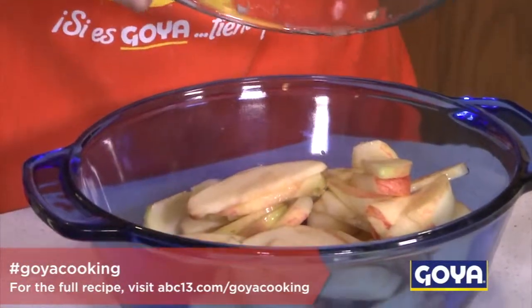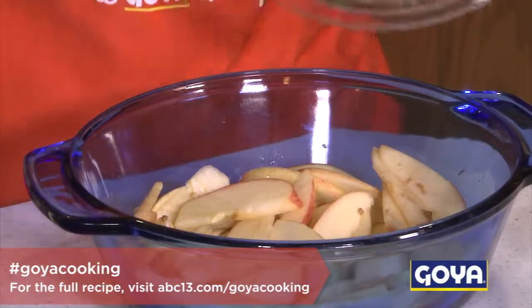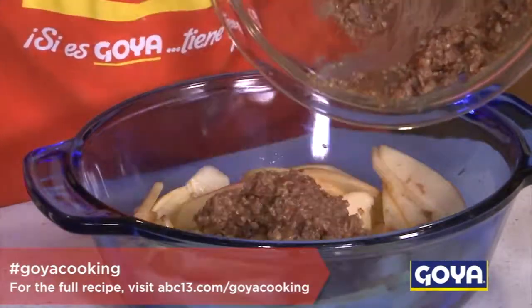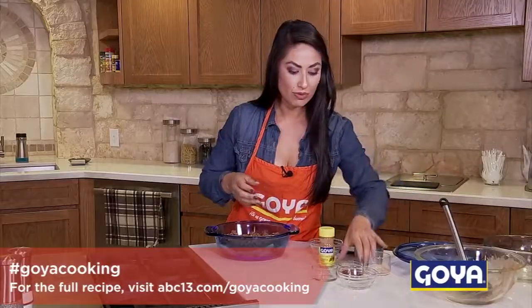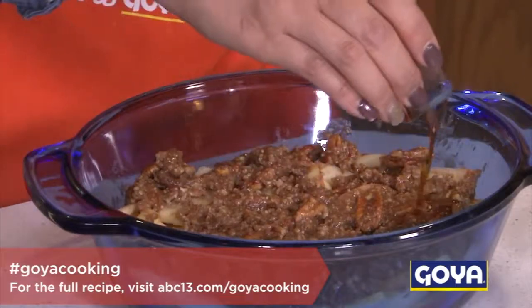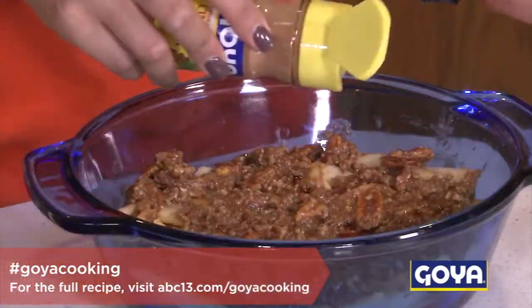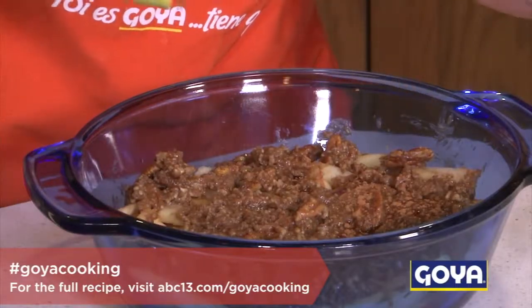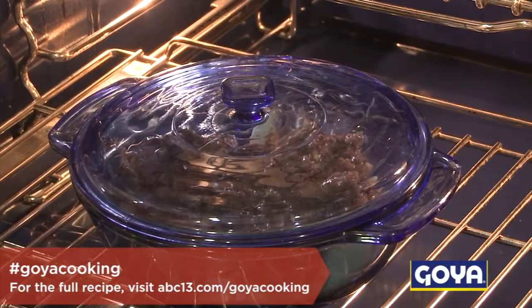Put the apples in the pan, making sure they're distributed throughout. Then grab your topping and add it over the apples. Add the rest of your vanilla extract, just drizzle it on top, and sprinkle more Goya cinnamon. Cover it up, put it in the oven for 20 minutes, then uncover it and leave it in the oven for another 10 minutes and it should be good to go.